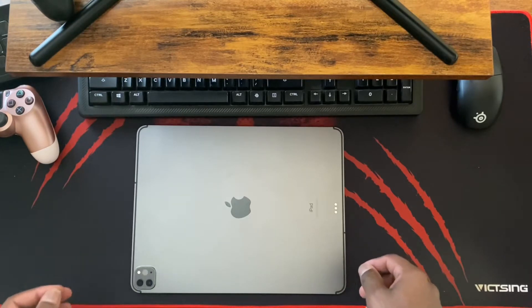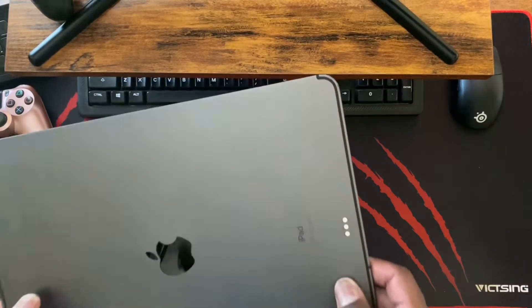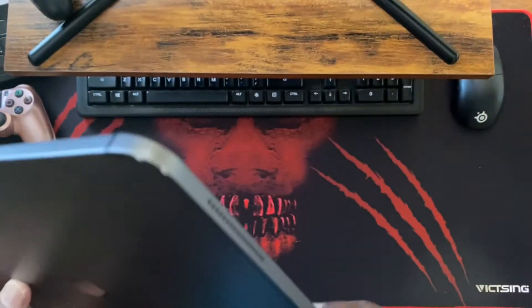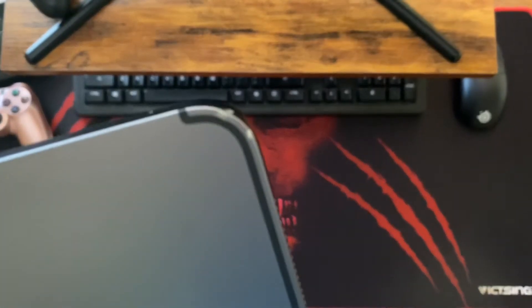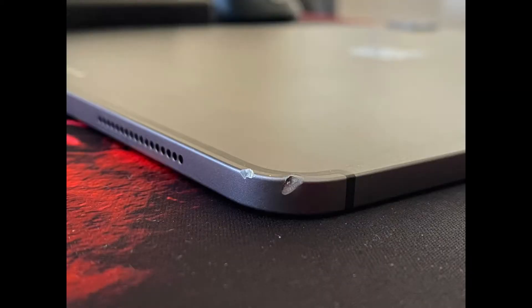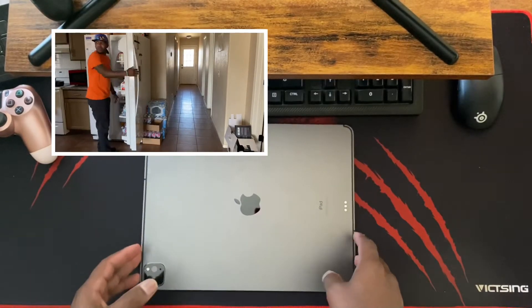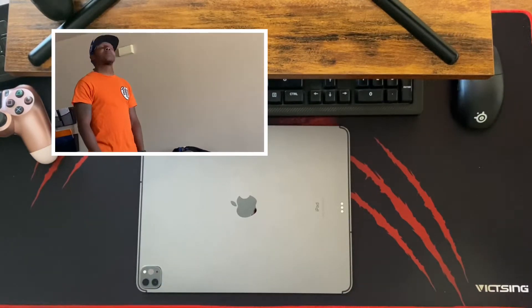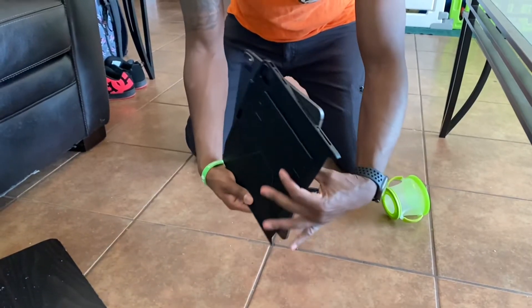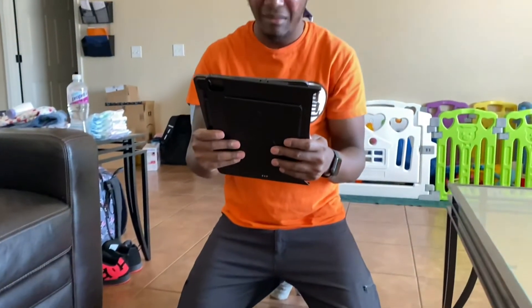Alright, back with another one. Really quick before we get started, I want to show you something — I'm going to bring the iPad up. It's kind of hard to get it to focus, but yeah, that is what ended up happening because my two-year-old decided to karate kick my iPad off of a TV stand. So now it's time to switch to a new setup. Let's get started.